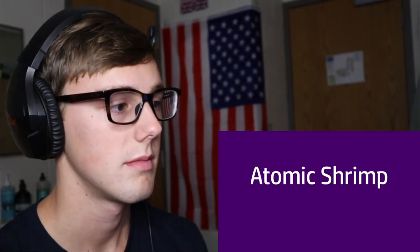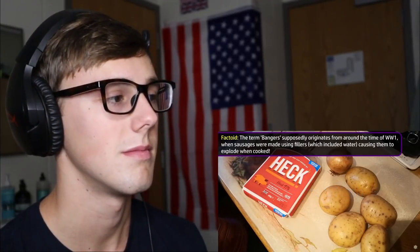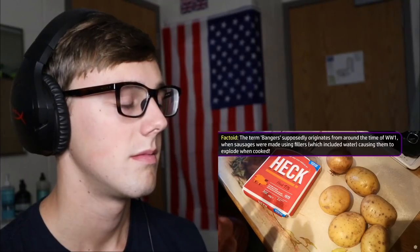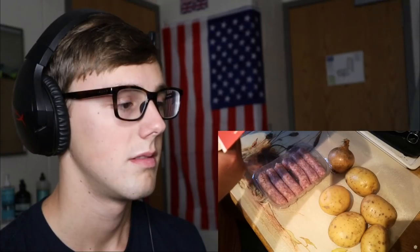Today we're going to make a classic British comfort food dish: bangers and mash. Bangers and mash is just sausages with mashed potato and usually some gravy and maybe peas. It's a fantastic pub favourite and classic comfort food — really simple, nothing elaborate. The sausages today are these Heck sausages, which are 97% pork — a mixture of fatty and lean pork. The remaining 3% is things like rice flour, salt, spices, and of course the casing.